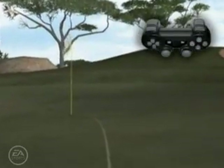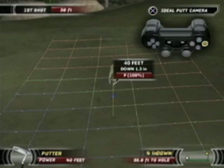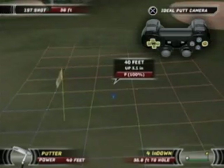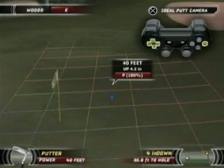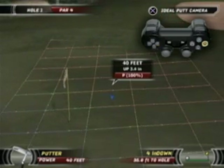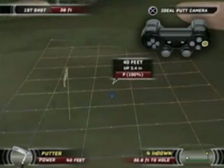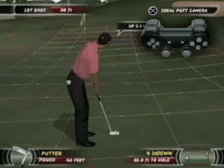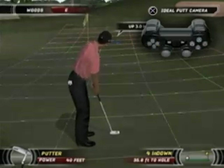Using the ideal putt camera will help you see the proper line to the hole. After lining your shot up, you still need to gauge the power correctly to sink your putt. To achieve the right amount of distance on your putts, choose the correct power stroke for your putter. Just like any other swing, you need to gauge the correct distance on your backswing to get the ideal power on your putt.